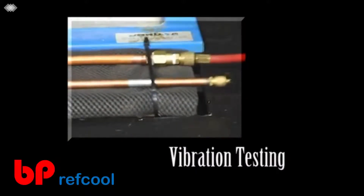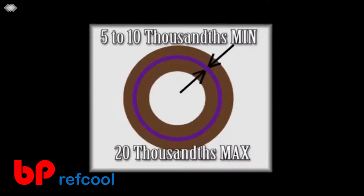Super Pro has been tested at accelerated vibration levels to simulate the vibration of HVAC and refrigeration systems. To bond properly, Super Pro must have a minimum gap of 5 to 10 thousandths of an inch — this permits the Super Pro to flow completely around the bond. This is also why there is no galvanic corrosion when using Super Pro to bond copper to aluminum: the aluminum does not actually touch the copper due to the acrylic bond between the two metals.